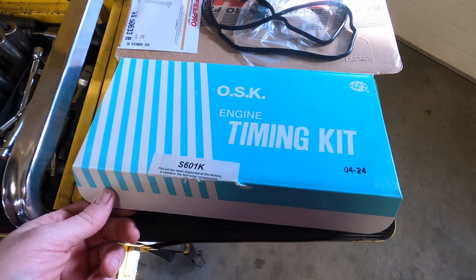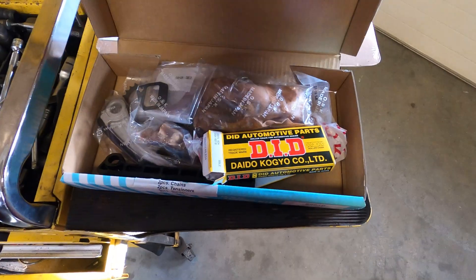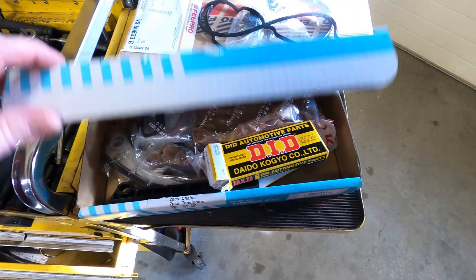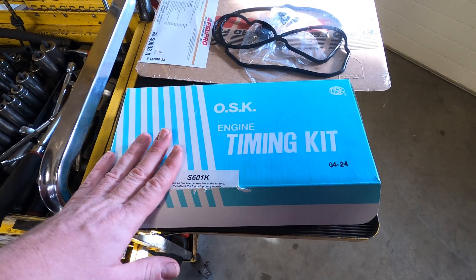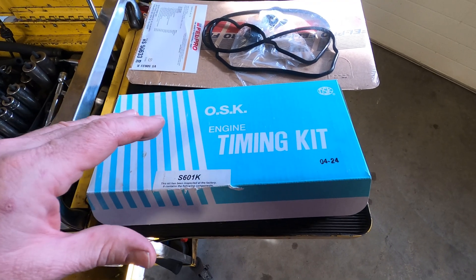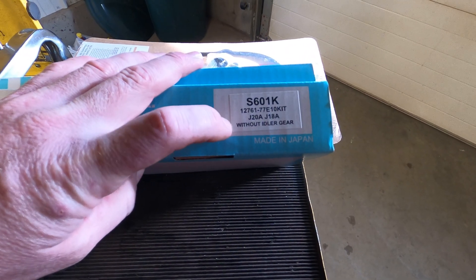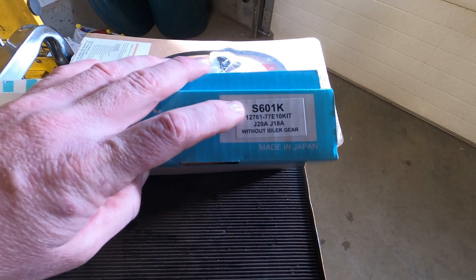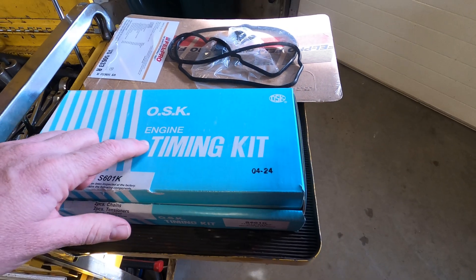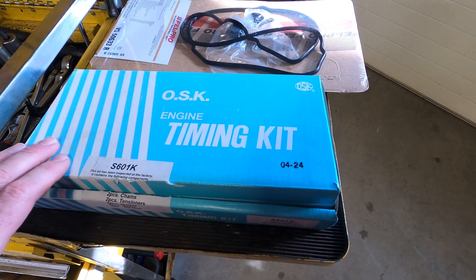My replacement timing chain kit is an OSK kit made in Japan. It's very important on these vehicles to spend the money on the best timing chain kit you can get — all the parts should say made in Japan if you want the best quality. This is a J18 engine, and for the J20 the kit is S601K from OSK. There must be a different kit for the 2.3 liter, but the job should be pretty similar.